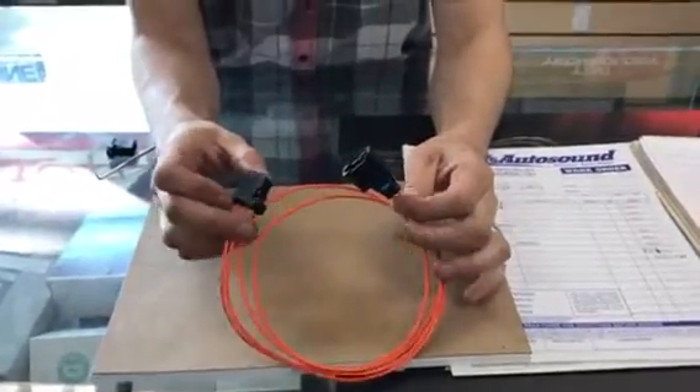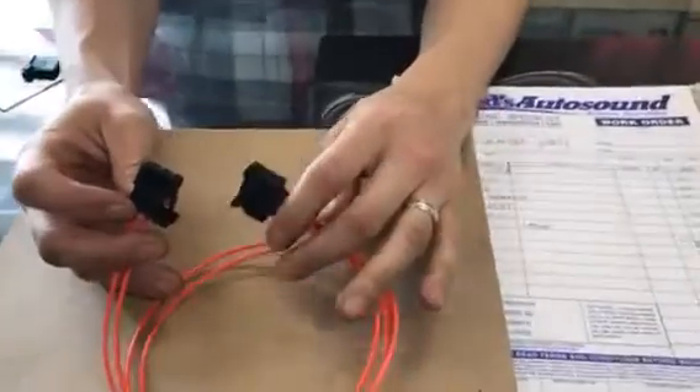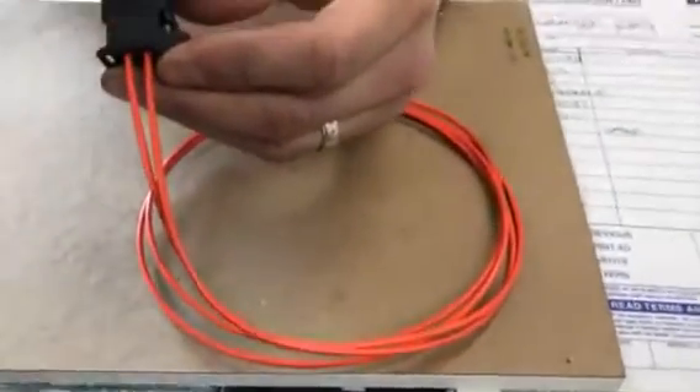This is a fiber optic cable. This is the male part, and this is the female part. Usually behind the radio you'll have two males like this. You'll also notice little arrows pointing down or up.